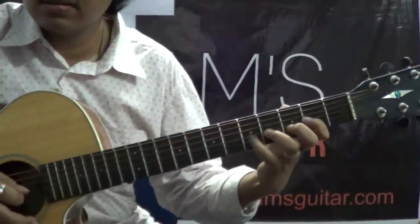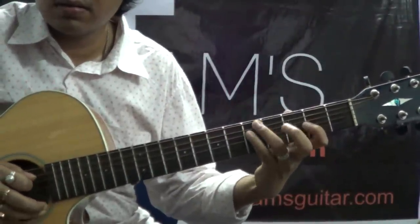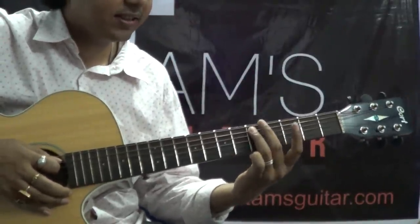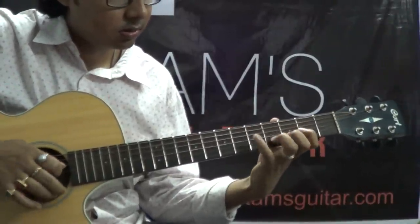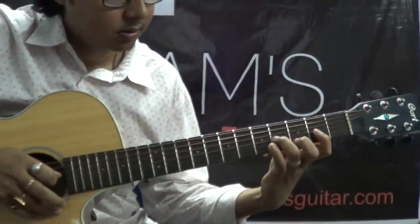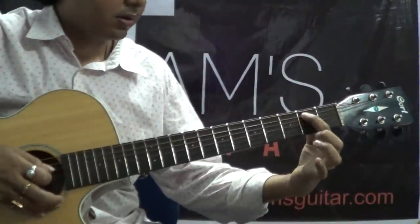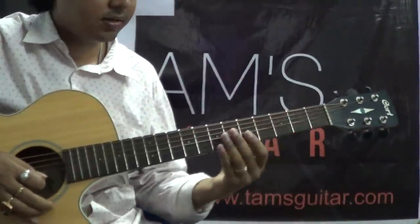The feel is like this. Then you put your 3rd finger on the 5th fret 5th string and slide it to the 7th and come back. Practice this slowly. Then 3rd fret on the 5th string, then 2nd fret on the 5th string. Together, this is the 2nd part.